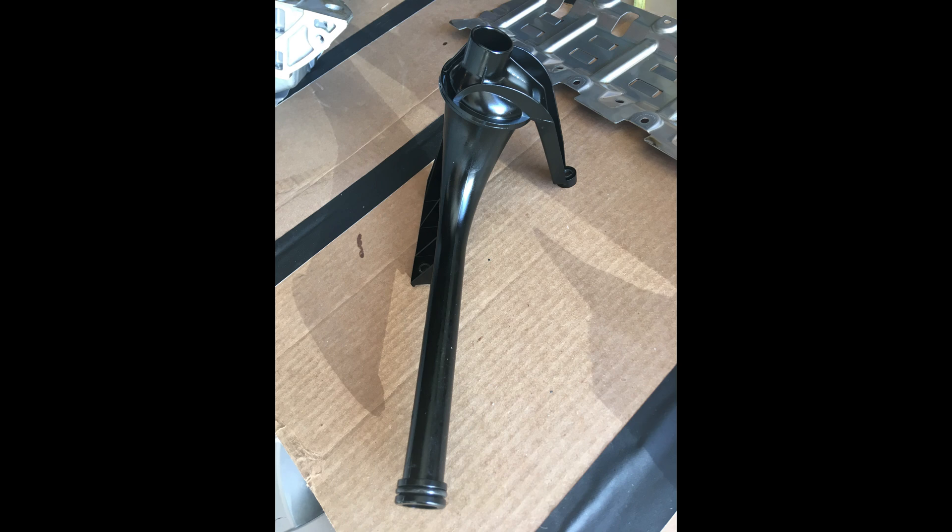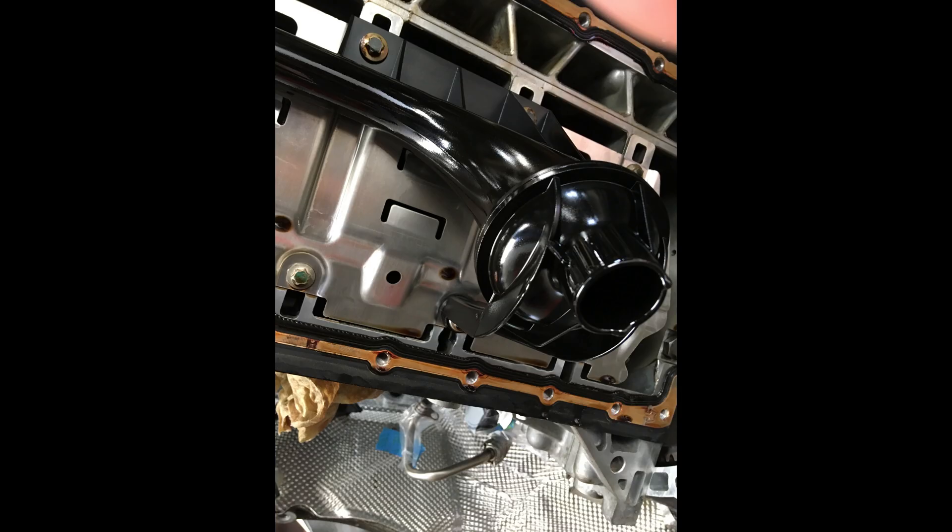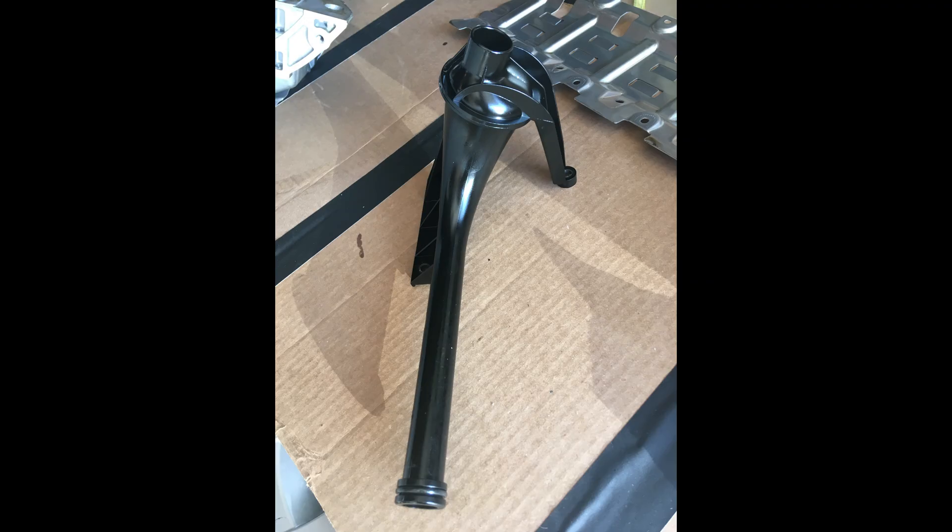The oil scooper shown here is held on by the vertical bolting and is just pressed into the oil pump. Once you get the vertical bolting off you can just pull it right out of the oil pump.